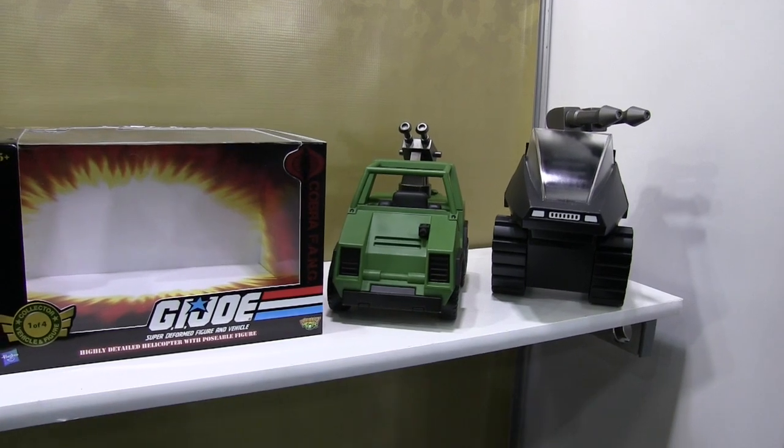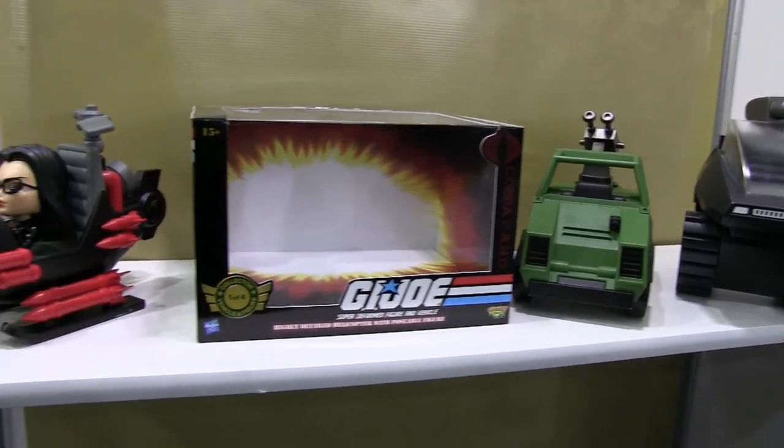We're very excited about G.I. Joe, and we've had a huge response here at Toy Fair.